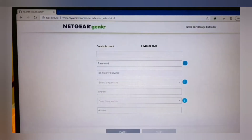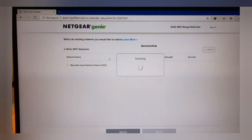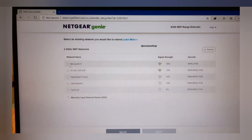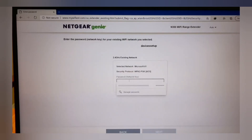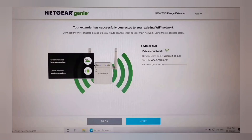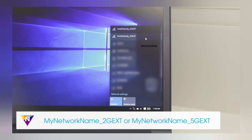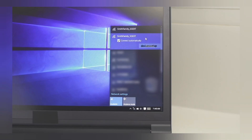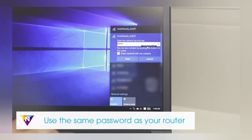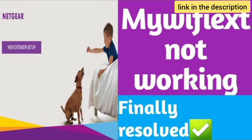On the setup page you will first need to create an account and then follow the on-screen instructions. Next, select your router's network name that you want to extend, type its password for confirmation, and hit Save Settings. Once setup is complete, the newly set up extender's network name will appear in your Wi-Fi list as your home network name with underscore EXT at the end, and by default the password will be the same as your router's Wi-Fi password. In case mywifiext.net is not working, we have made a video on how to resolve that issue — the link is in the description.